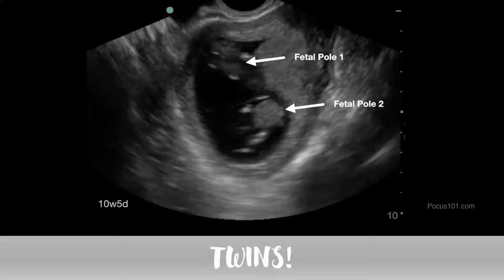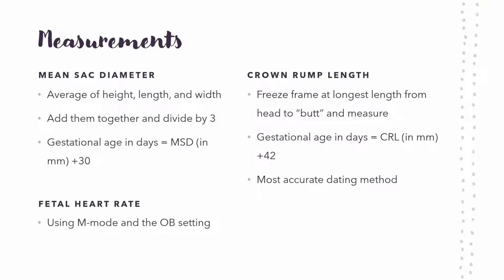Something else to look out for when you're doing this is twins — or I should say multiple pregnancies, because you could have more than just two. You can see that there are two fetal poles, which is pretty cool.